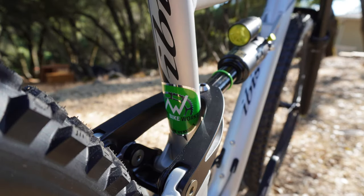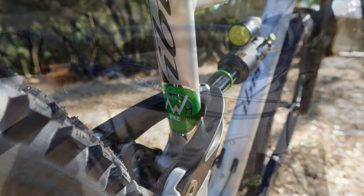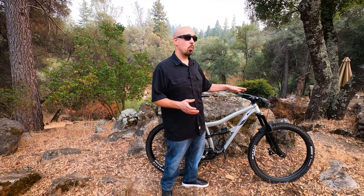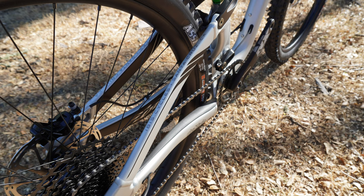For tires you get the Maxxis Assegai 3C EXO Plus — really burly, tons of traction, gonna give you all kinds of fun on the trail. The wheels are the IBIS S35 with 35mm internal width and they've been holding up well. The bar and stem are the Race Face Affect, 35mm clamp, with Lizard Skin IBIS-branded grips. The brakes are the SRAM Guide Level T.